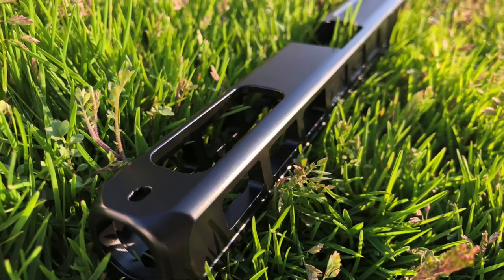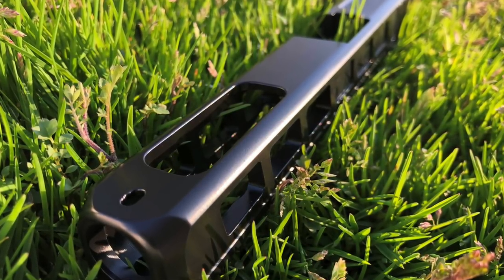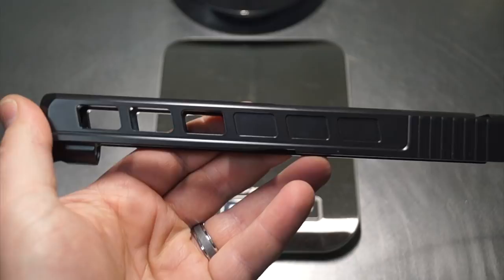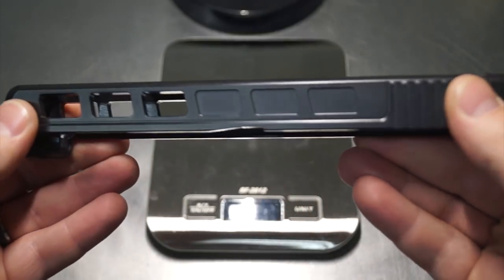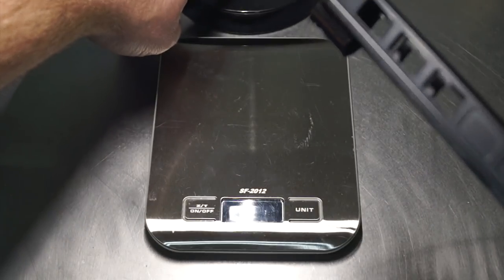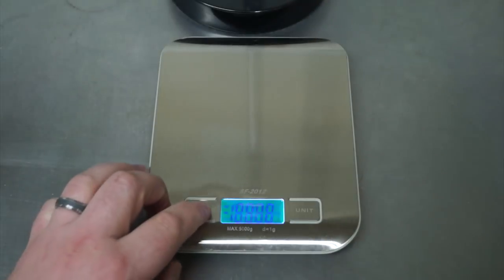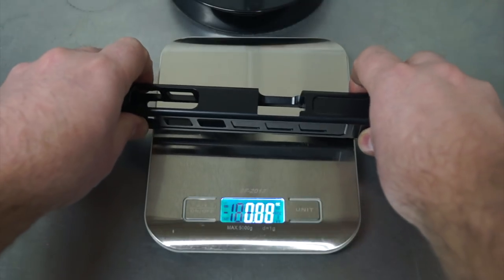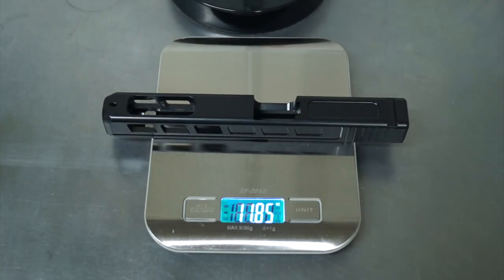Let's go ahead and weigh this up and see what weight reduction we did get. It's been a couple of days since the beginning of this video to where we are now at the end. I'll do a calculation at the bottom of the screen and give you the actual weight reduction — I'm not going to do the math right now on camera. We're back in ounces again — I think it was 14.1 originally. We're at 11.85. So at the bottom of the screen we'll do a quick calculation of exactly how much we reduced off the slide.